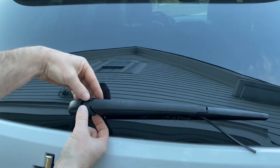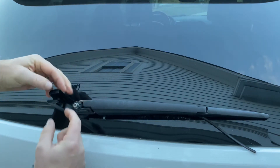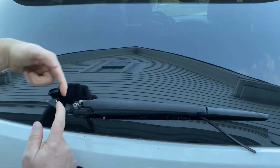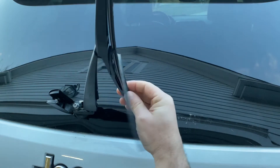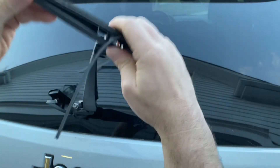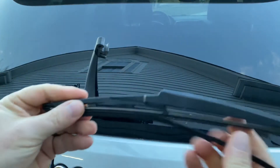Pull up on this little cover here — you can see it kind of snaps down. Pull up on there, flip that up, put the wiper blade up, and pull it — just like that, it comes right off.